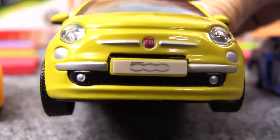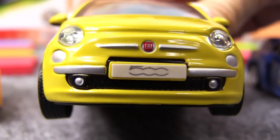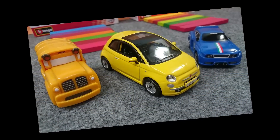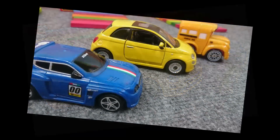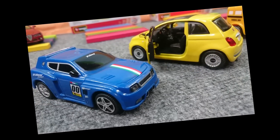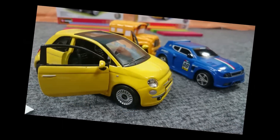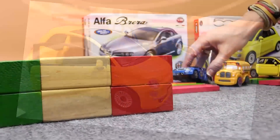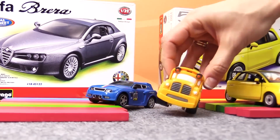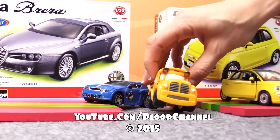We've done it again, Speedy. We're superheroes. Take pictures! Busy, when shall we assemble this Alfa Romeo? Well, Speedy, subscribe to Pluk channel and find out.